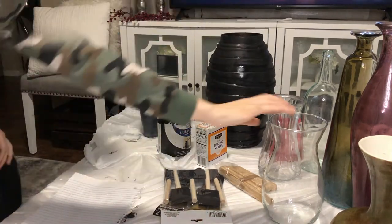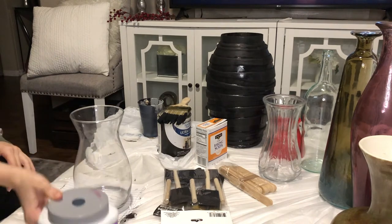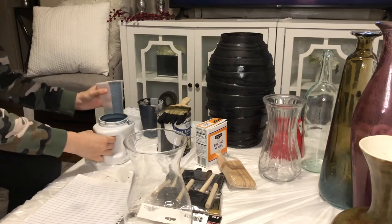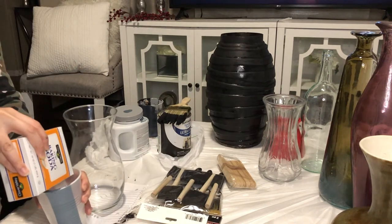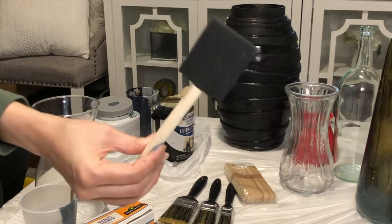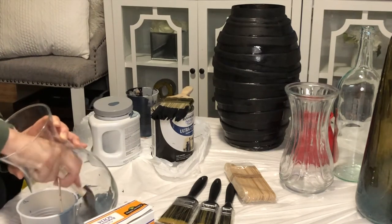Next I'm going with this glass vase. I was nervous that the paint wasn't going to adhere well to it, but it ended up turning out really pretty. I added more baking soda to this one so the paint is more gritty, and I used a sponge brush. I started by painting the inside of it — I thought that would make it a lot easier for the vase to not be so transparent.